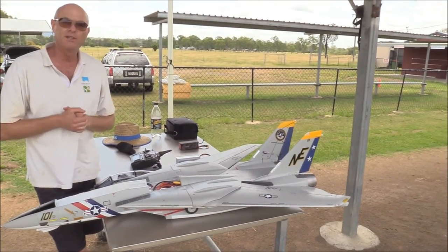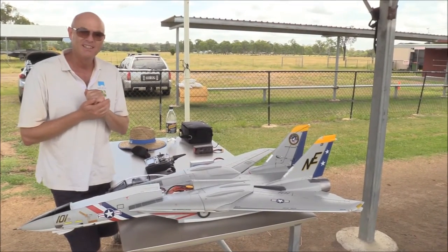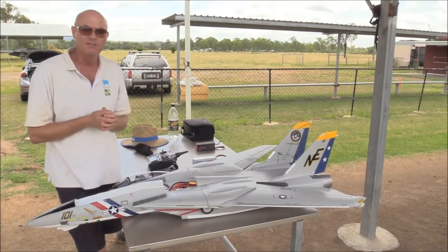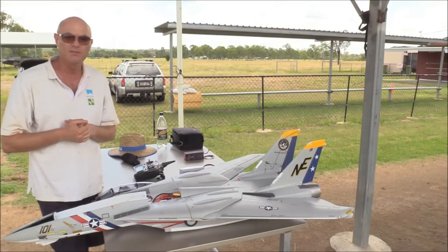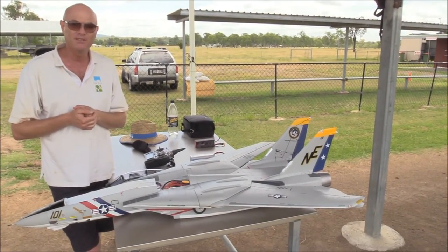With the wings swept, if you try and do a lot of aerobatic manoeuvres, I can see where people come undone. Once you get it on its back, it feels like you haven't got enough down elevator. People could quite easily panic and start pulling back stick and find it straight into the ground pretty quickly. It does noticeably speed up when the wings are swept.